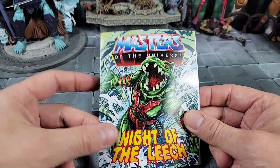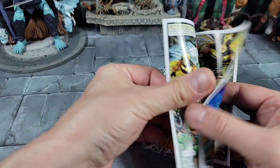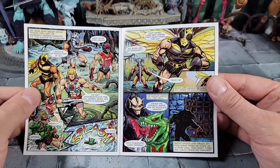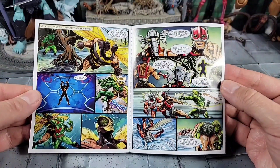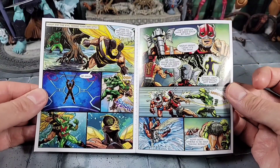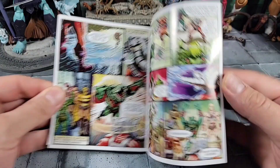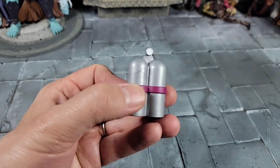Before we go further, I'll show the comic — it's the same one that came with Leech, called 'Night of the Leech.' Pretty cool art featuring He-Man, Buzz-Off, Zodax, Snout Spout, Leech, and the Fright Zone. You can pause and check that out. We also got a Slime Pit He-Man — it was a rumor but he was announced, coming to the Origins line sooner or later.